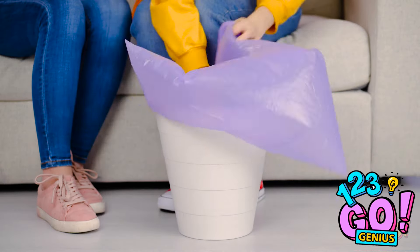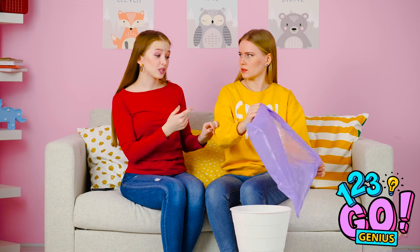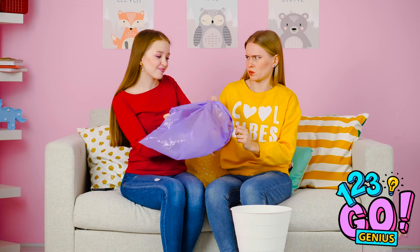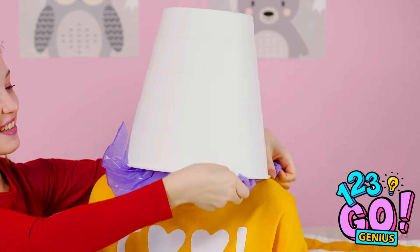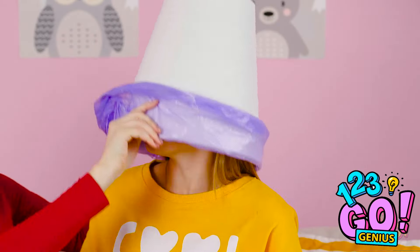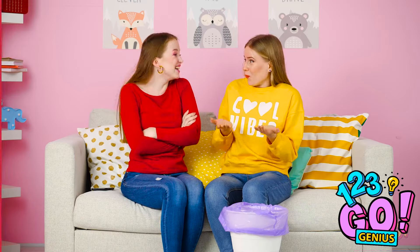Life is filled with annoying tasks, like putting pesky liners inside trash cans. Let me show you an easier way to do that, Kate. While it may not be the safest idea, you can keep the bag from filling with air by putting it on your head first. Just another great life hack to help you take it easy throughout the day. Pretty impressive, right?